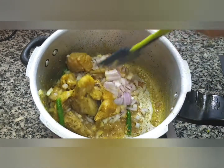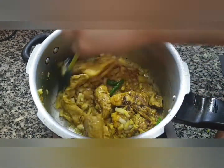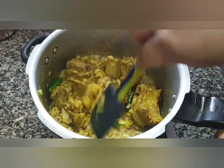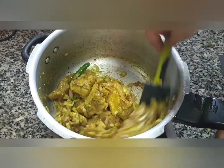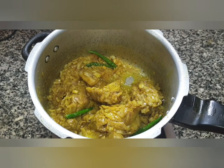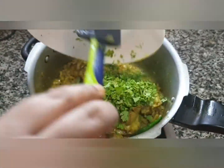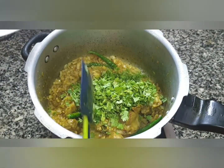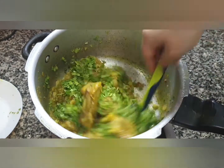Now we will add 2 medium sized onions, finely chopped. We are going to sauté the onions just till they turn a nice transparent. The onions have turned transparent. We will add 1 cup of fresh chopped coriander leaves and give it a mix.